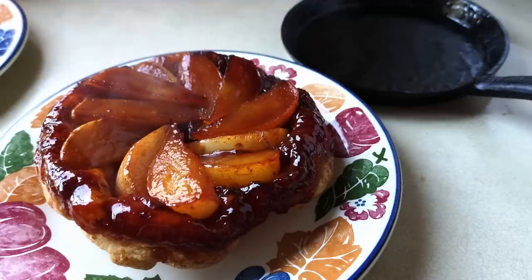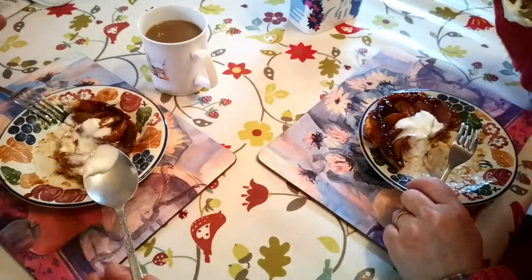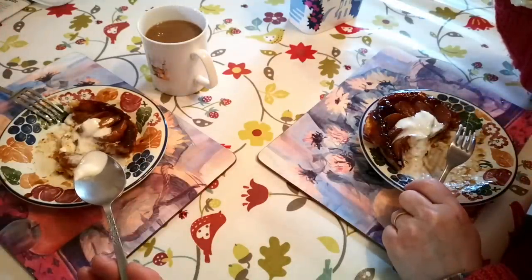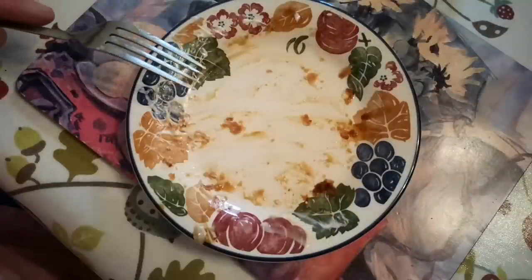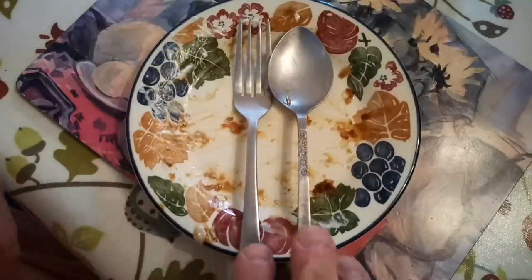I think I would be more comfortable just making the full-size version because it was just so intense a process trying to manage that tiny pan. But I'm calling that a success. A teeny tiny tart tatin cooked in my tiny metal skillets that I got with those cookie mix kits. I hope that's been interesting — thank you so much for watching and I hope to see you again soon.